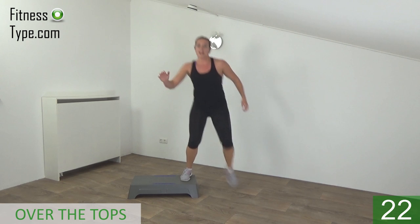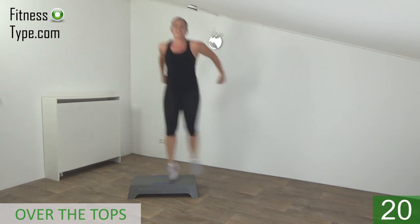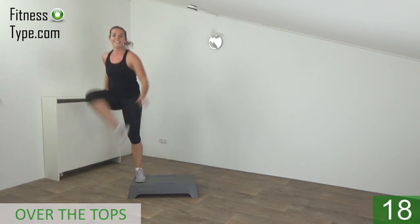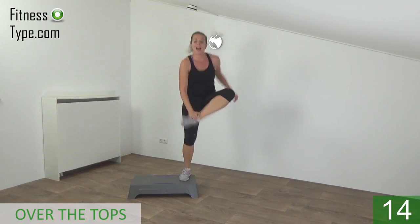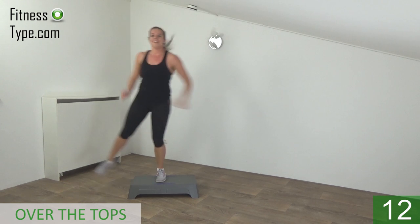Lift your feet up. Tap and over. Jump up high — keep going.